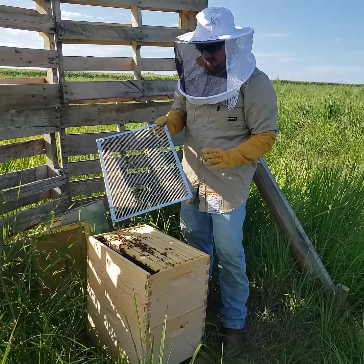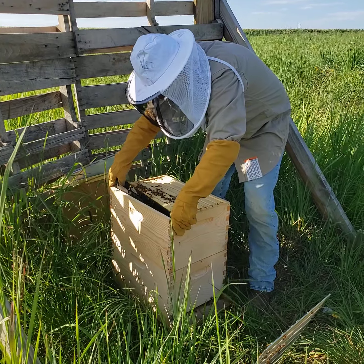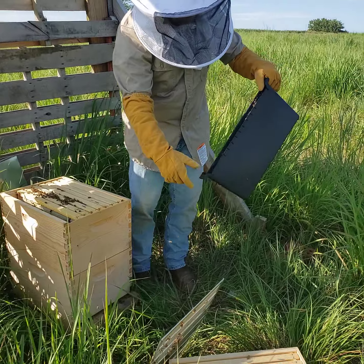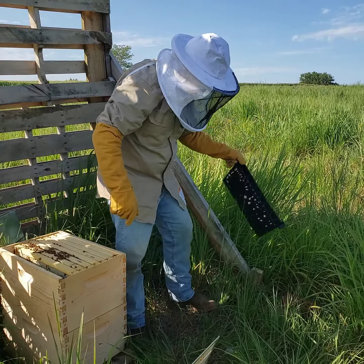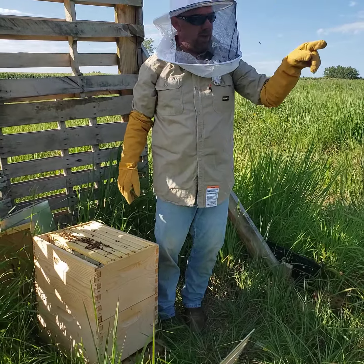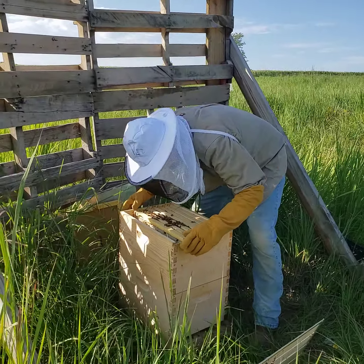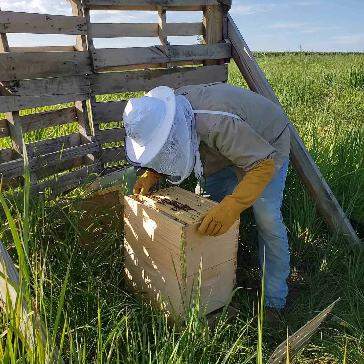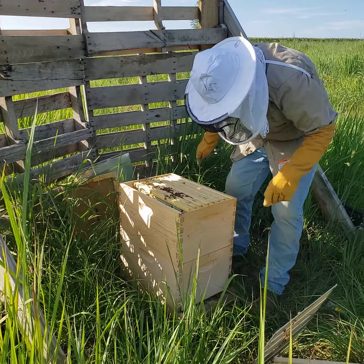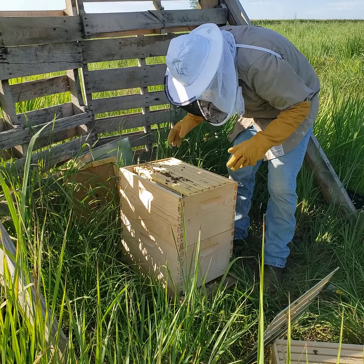This is the queen excluder — it's designed to let the drones and worker bees through but not the queen, because she's too fat. We'll put that off to the side. We're going to pull out the feeder — it's been empty for about three weeks — and then put in another frame to make sure everything's okay.